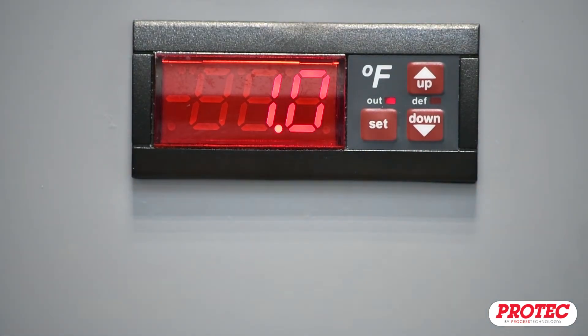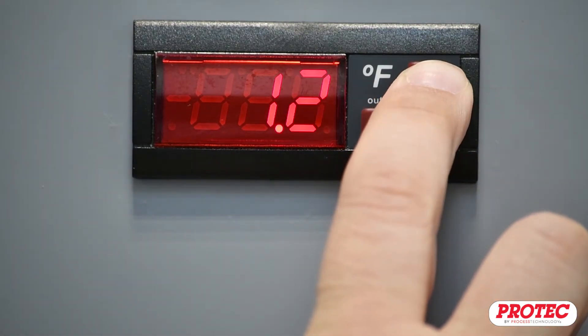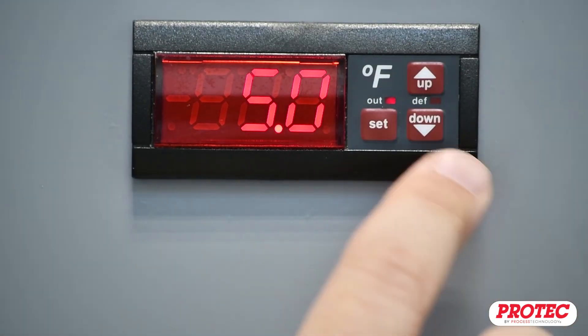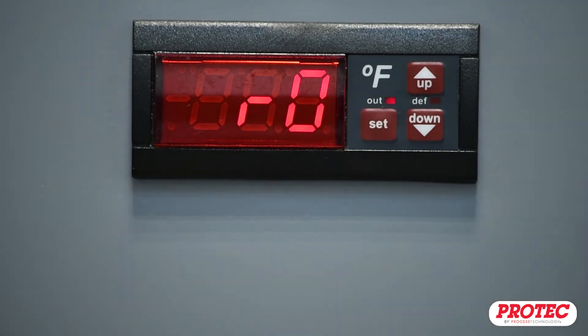This will change the display to the value of the menu entry. Use the up and down arrows to change the setting. When you are done adjusting the setting, press the Set button to return to the Parameters menu.